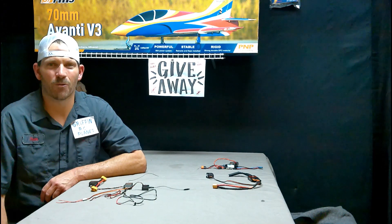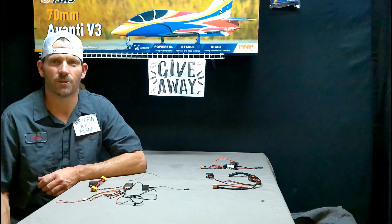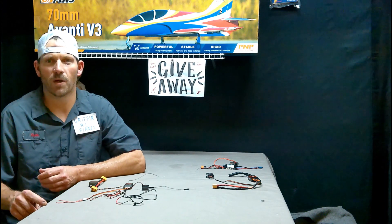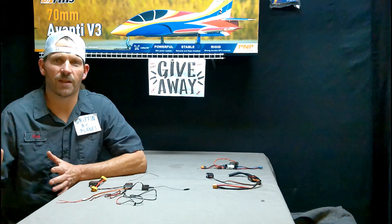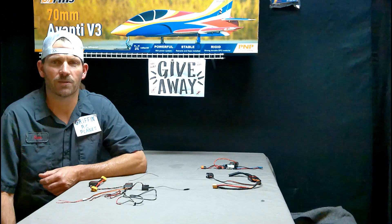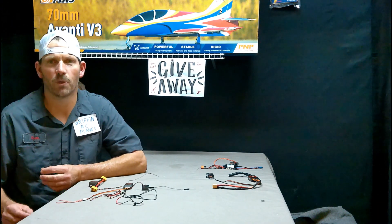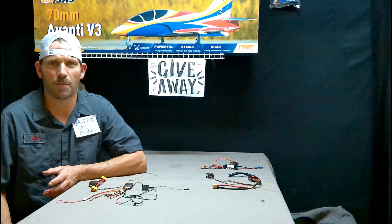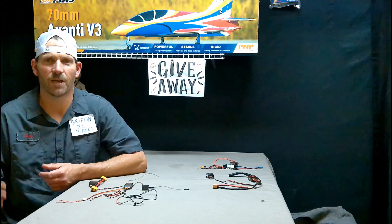Hey YouTube, it's Sean Griffin RC Planes. So I had a request — I love requests. For those of you that might be new, we're doing a couple different series right now: a beginner series, an intermediate series, and a requests series from you. Anything on your mind or anything you need help with, just say so in the comments. I'll jot it down in a notebook and we'll get to it pretty soon. I know what you guys want to see, and now I know what I need to produce.